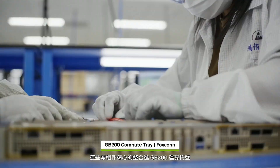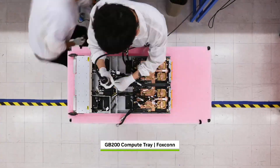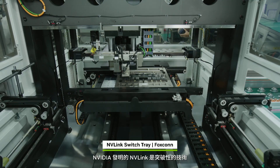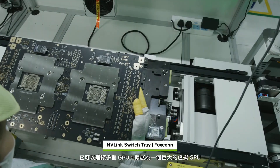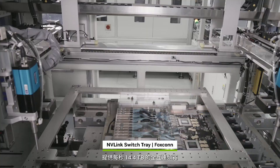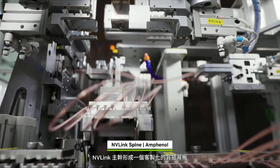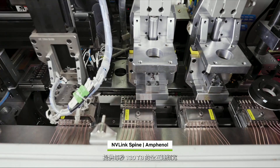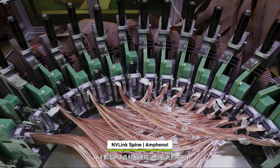All these parts converge to be carefully integrated into GB200 compute trays. NVLink is the breakthrough high-speed link that NVIDIA invented to connect multiple GPUs and scale up into a massive virtual GPU. The NVLink switch tray is constructed with NVLink switch chips providing 14.4 terabytes per second of all-to-all bandwidth. NVLink spines form a custom blind-mated backplane integrating 5,000 copper cables to deliver 130 terabytes per second of all-to-all bandwidth, connecting all 72 Blackwells — or 144 GPU dies — into one giant GPU.